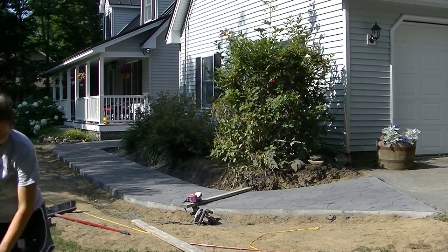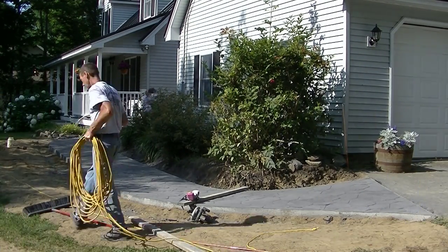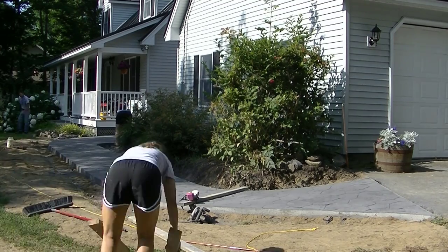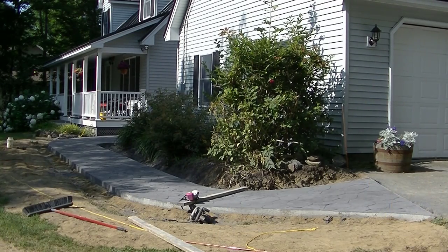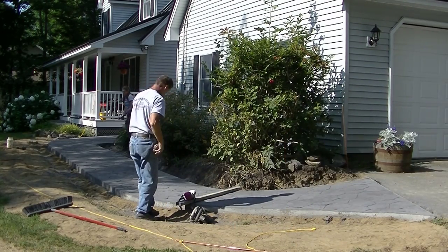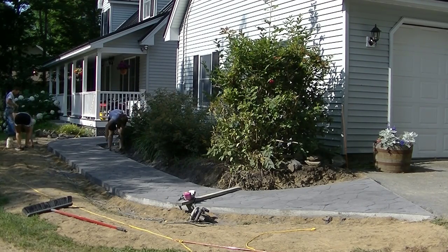Hey everybody, Mike here with EverythingAboutConcrete.com. This video is about how we saw cut our expansion joints, how we clean the concrete and get it ready for sealing, and then what I use for a sealer and how I seal it. We stamped this patio yesterday and we usually wait 24 hours. The girls are stripping the forms off and taking out the pins, and I'm laying out my saw cuts.